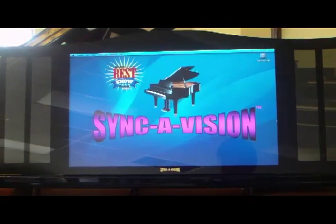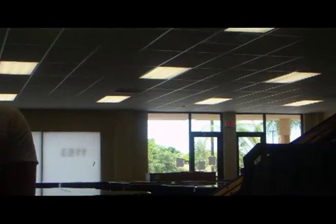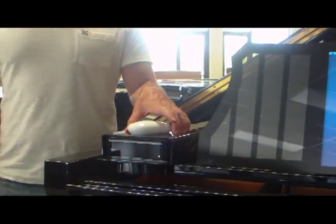Hello, my name is Russell Housen. I'm with the Piano Outlet. Today I want to demonstrate a brand new player system by PianoDisc called SyncaVision. It incorporates an iMac computer, and it's small in design so it easily fits underneath the piano.